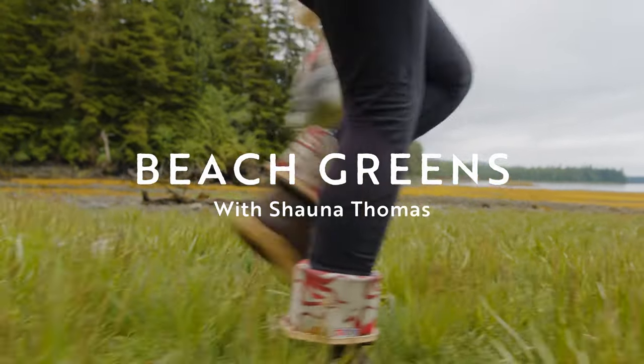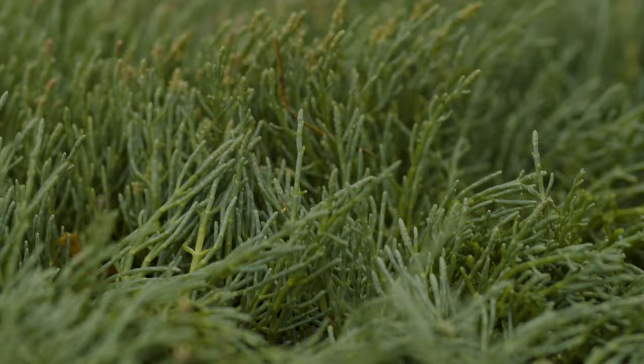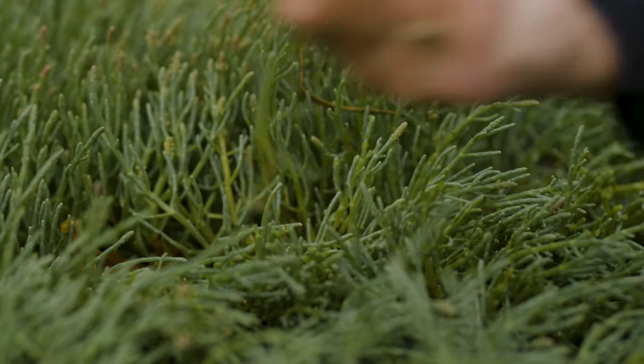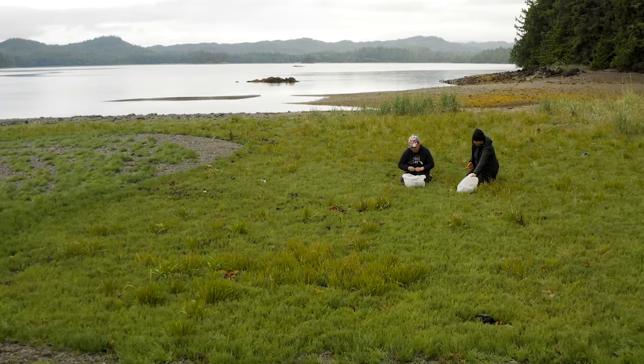Hi, I'm Shawna Thomas. I'm from Craig and I'm going to be talking to you about sea asparagus, or we call it greens. I'll be taking you through the steps of harvesting and jarring greens.